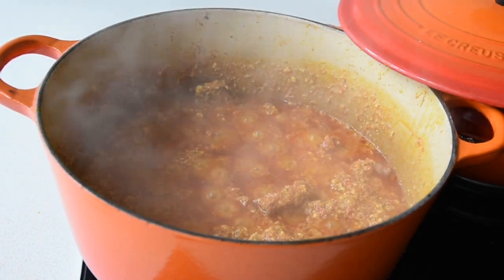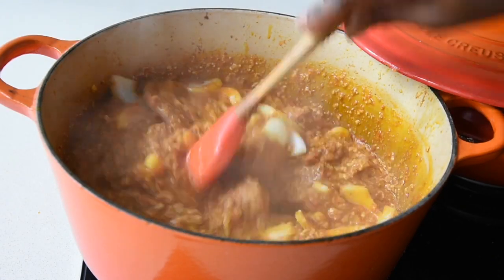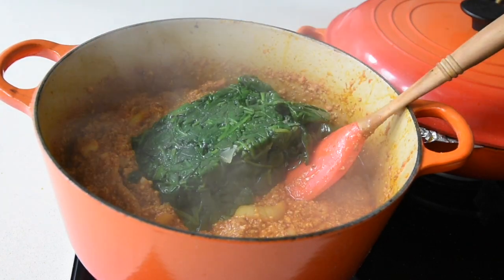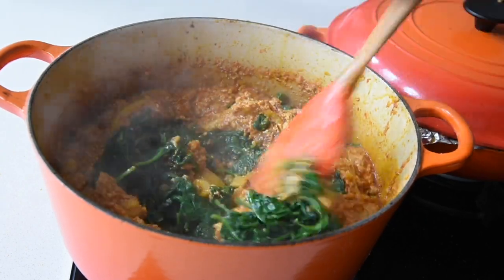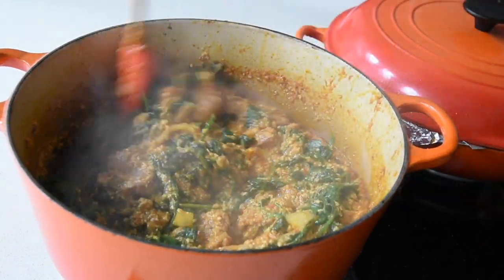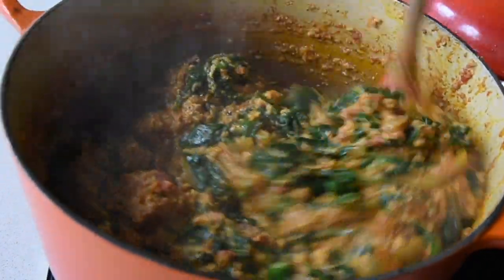I'm checking my stew and it looks good. I'm adding some sliced onions to my mixture and stirring it — this refreshes the flavour of the stew, and it's optional but a good trick. My stew is now ready to take on the spinach, so I'm adding my spinach and mixing everything together until it's well combined. Bearing in mind the spinach is already cooked, all I need to do is warm it through, which takes about 3 to 4 minutes. I'm finishing with a sprinkling of green chillies. This is ready.